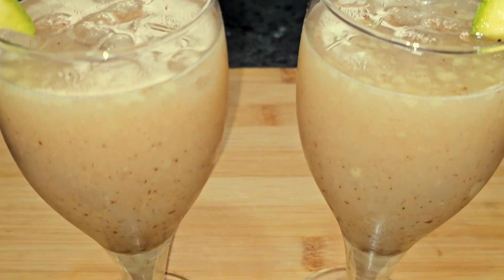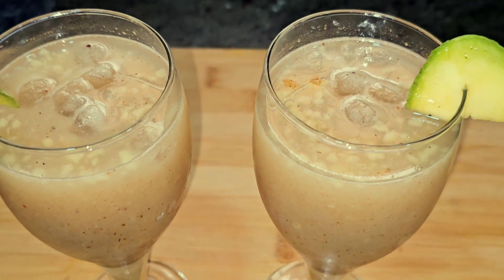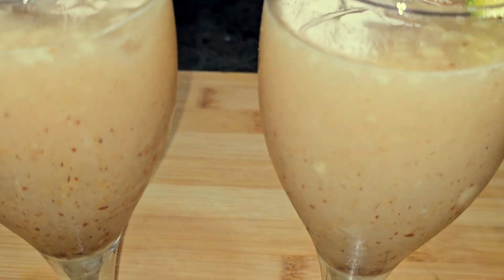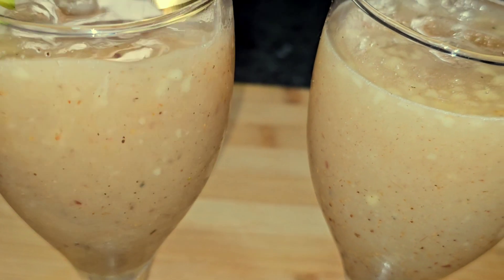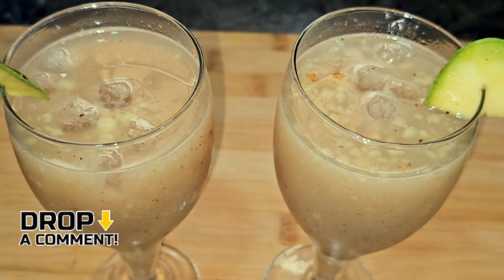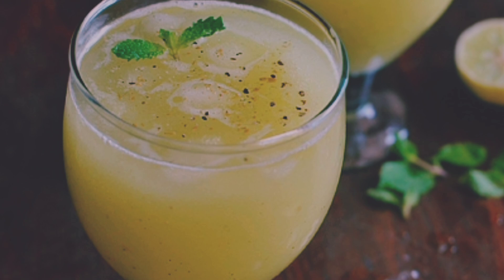You can store it easily and you don't have to buy drinks from outside. You can make this at home whenever you want something refreshing in the summer heat. Please tell me in the comment section how it tastes. If you like this recipe, please share it with your family.